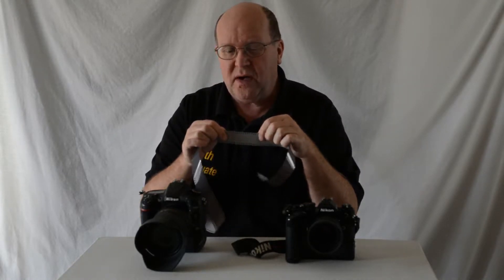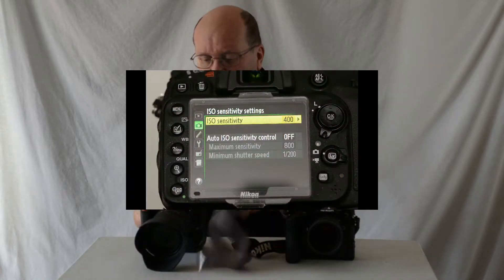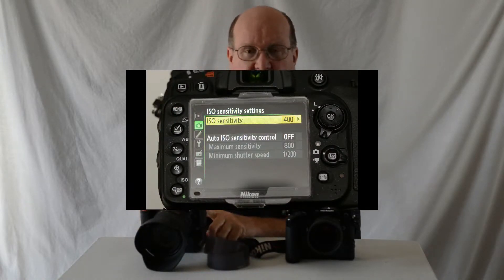Film only has one ISO. I can't take one frame and shoot it at ISO 400 and the next at 100 and the next at 1600. Film has one ISO. So go into your camera menu, figure out how to shut off auto ISO, and pick one. If you're outside in bright daylight, ISO 50 or 100 is plenty. If you're shooting in low light, don't be afraid to go to 400. Just pick one ISO and stick with it.